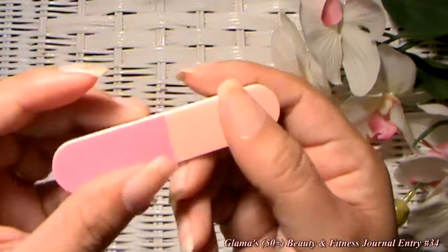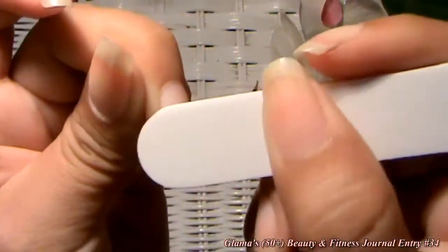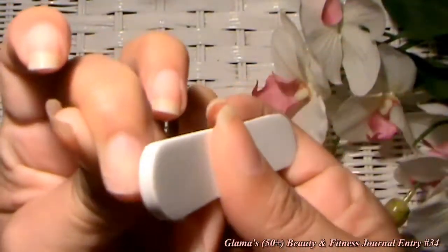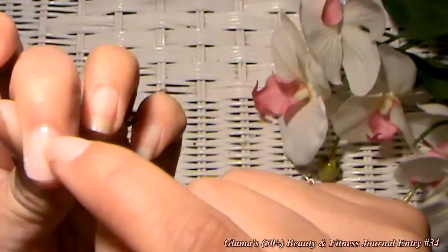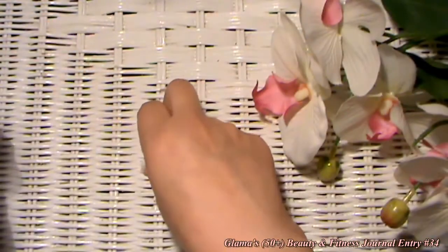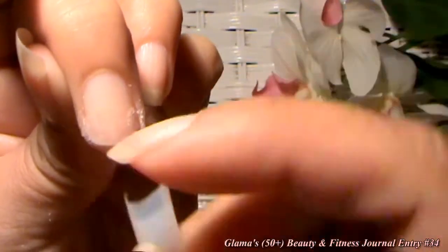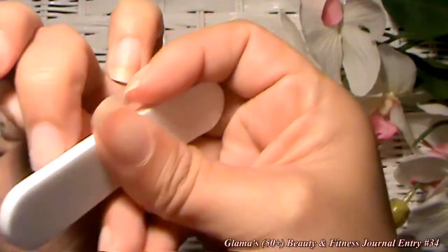Get your nail file and use the rough side — it doesn't have to be too rough. We're going to rough up your nail a little bit so that when we put the nail tip on, it will adhere to the nail bed. If you left it with your natural oils on it, it wouldn't adhere as well. You only need to rough up the tip where the tip is going to meet. Just rough that up a little bit.